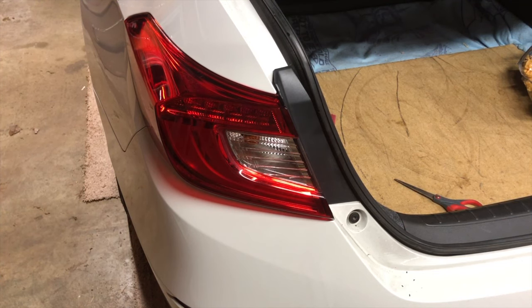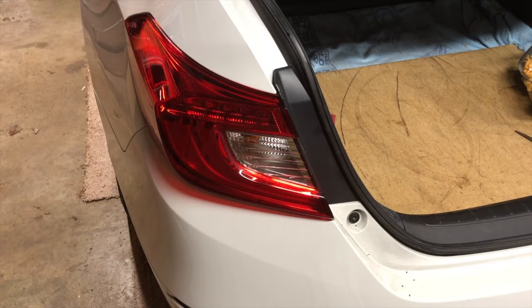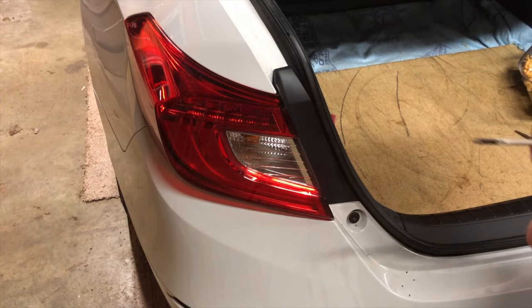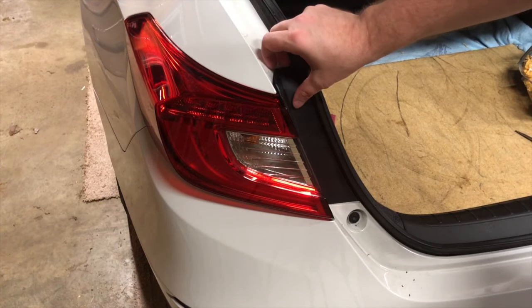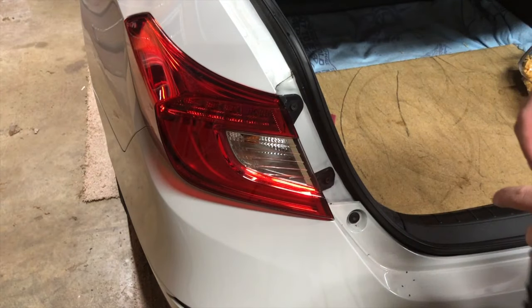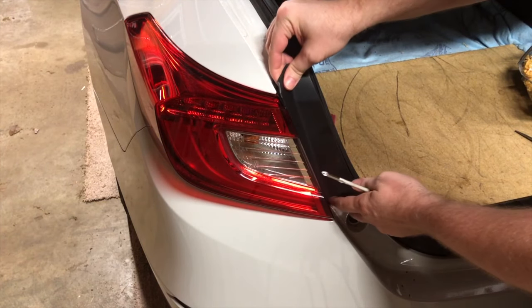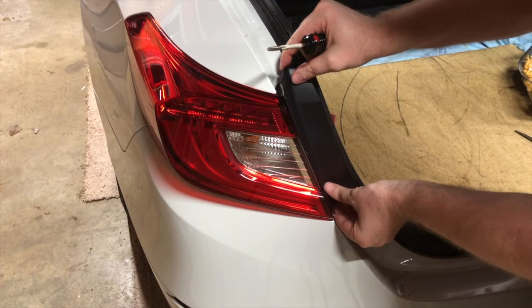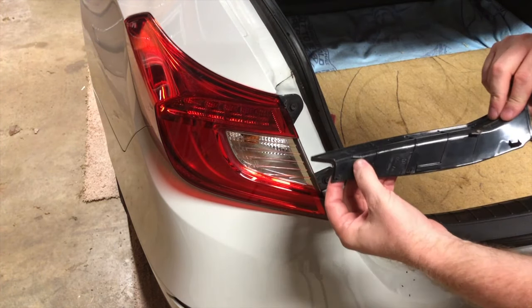We have the replacement bulbs, so we'll pop open the trunk, take out the housing, and replace it. Here is the housing — we'll take off the little cover and replace the bulb. It's fairly simple. This is my 2018 Honda Accord.